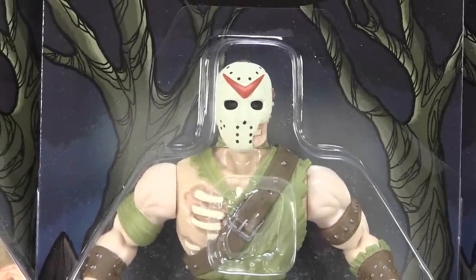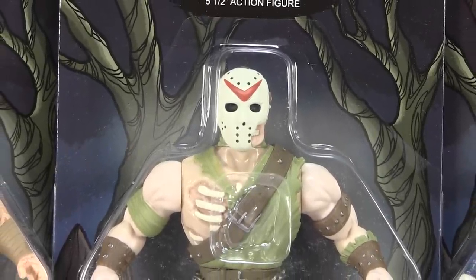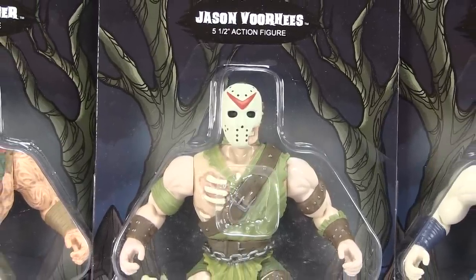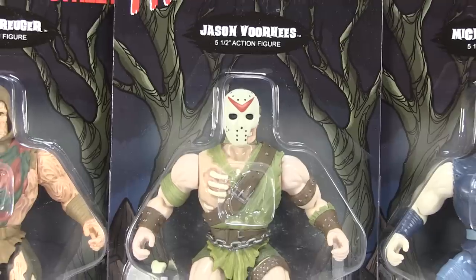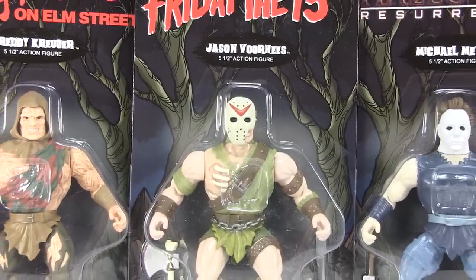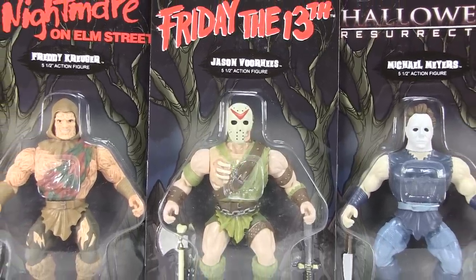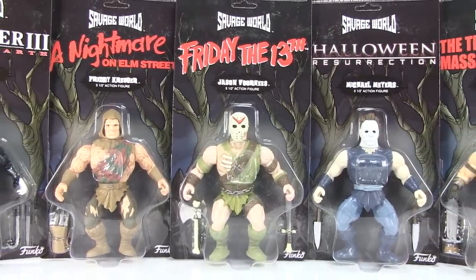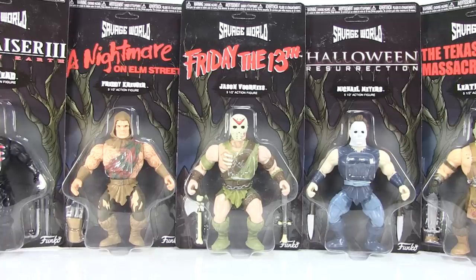Hey guys, I'm Pixel Dan and this is a review of the Savage World Horror Figures from Funko. Funko's Savage World line is one that pays homage to the vintage 5.5 inch barbarian style action figure — talking stuff like He-Man and the Masters of the Universe, any of those awesome toy lines from Remco. That is the stuff I loved growing up, and I'm a huge fan of that particular action figure aesthetic, especially He-Man.